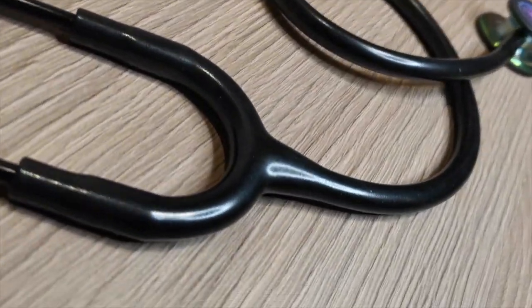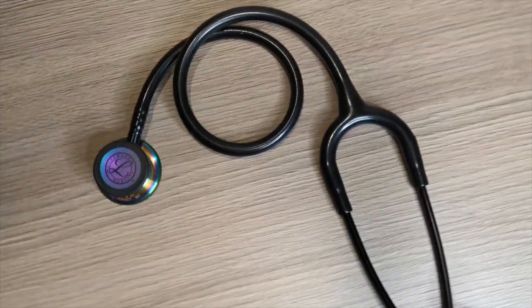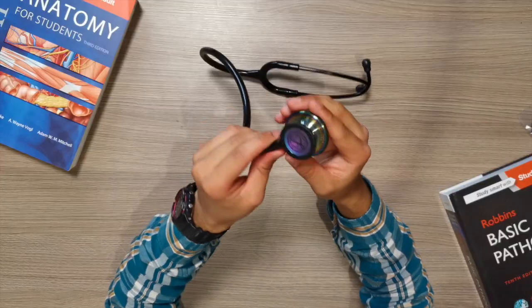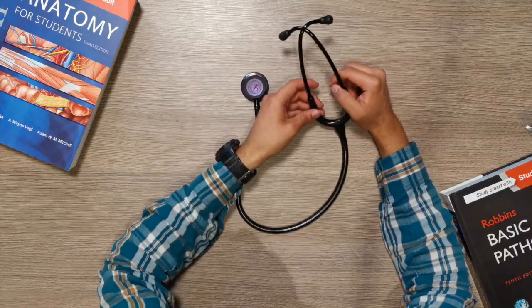I got the Lipman Classic 3 stethoscope in the black and rainbow finish. As you can see, the black and rainbow finish refers to the chest piece — it's got this really cool finish on the diaphragm that sort of stands out from all the black that is here. It's fully blacked out otherwise.